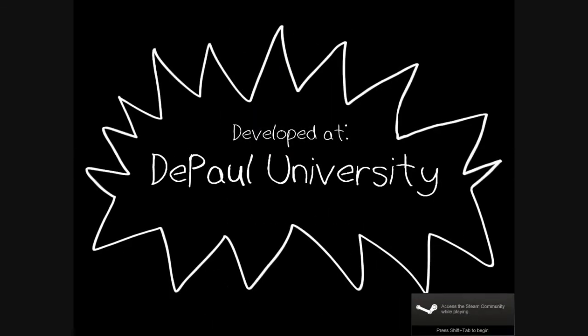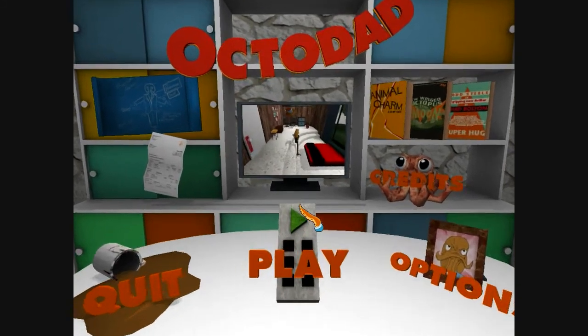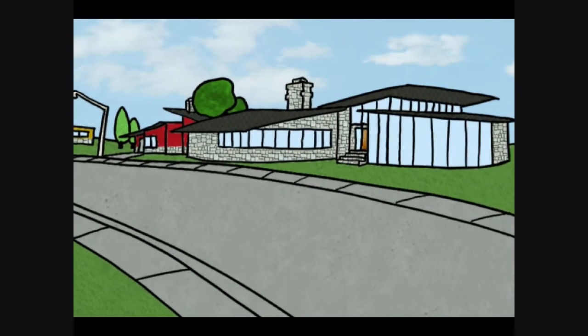Ladies and gentlemen, are you ready for this? I swear to God you're not. You can do it. Today we'll be playing Octodad - the story of a dad who is also an octopus. But also a dad. He loves his children and his wife, and he lives in this pleasant home here.